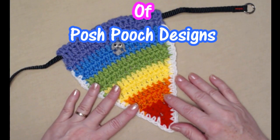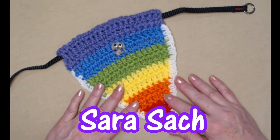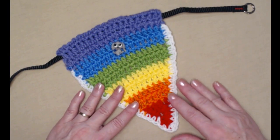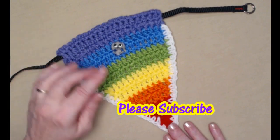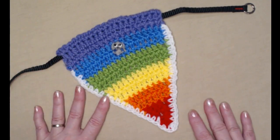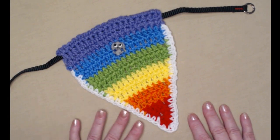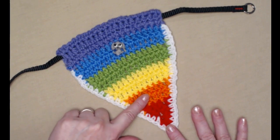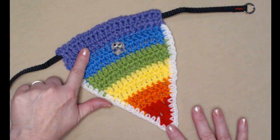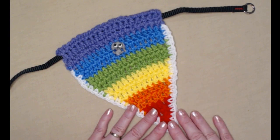Hey everyone, it's Sarah and welcome to my crochet channel. Today's video I'm going to show you how to crochet a rainbow bandana that will work for any size dog, cat, or pet. It's stitched in different colors to form the rainbow, or you can use a striping yarn and I'll show you that a little bit later.